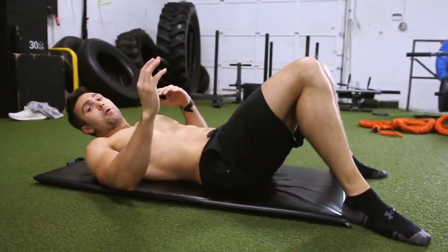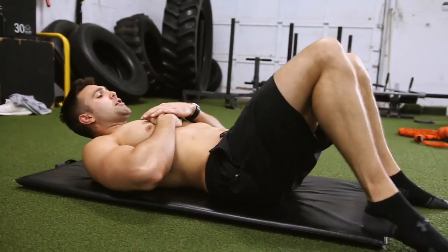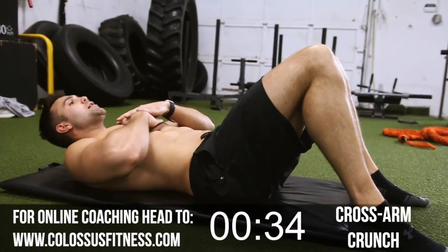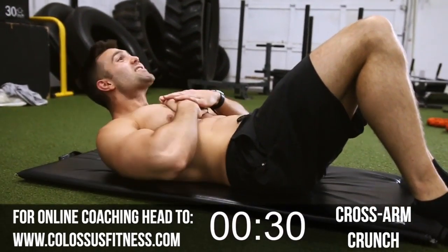Good. So because this is short, we're gonna just keep crushing it — there's gonna be very little rest. Next up we have a cross arm crunch. You're gonna bring your feet to a right angle, cross your arms, and here we go. We're going to 30 reps. Make sure you breathe — breathe from that diaphragm. Engage those abs the best you can.